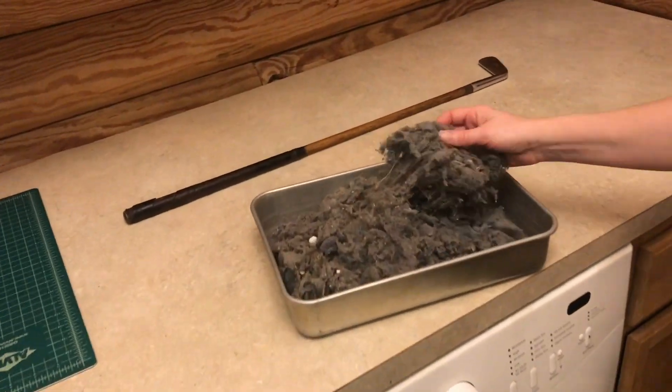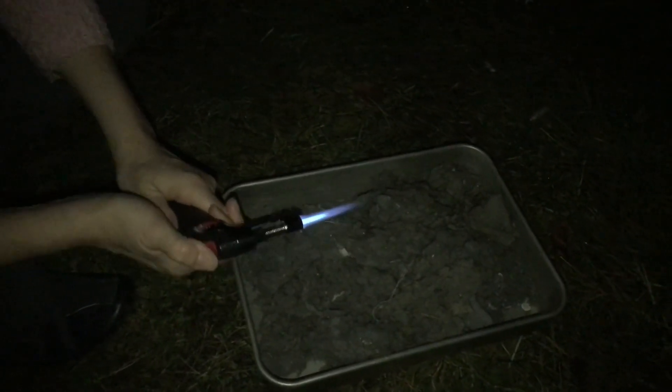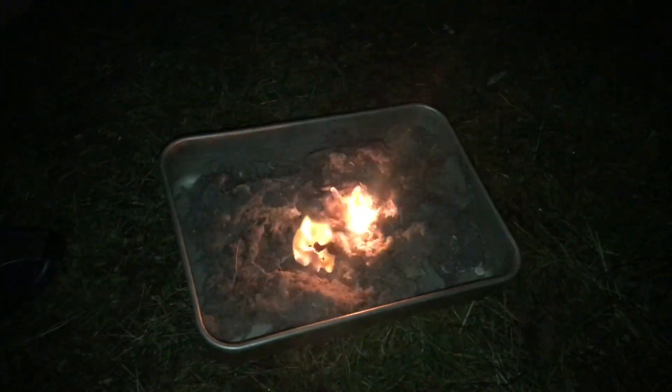Let's go ahead and take this outside and strike it up. Talk about fine tinder, it's not going to take much here. So you can just imagine if this stuff was still in your ductwork, then imagine if a few sparks hit it. It really doesn't take much to get it going, does it?